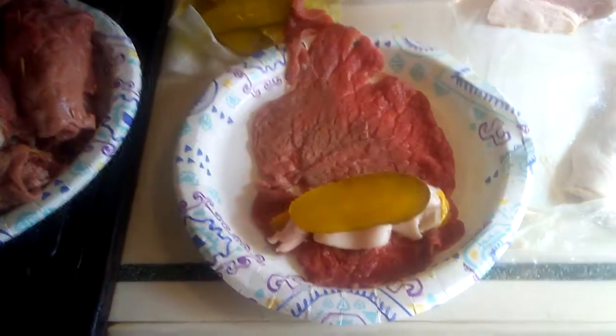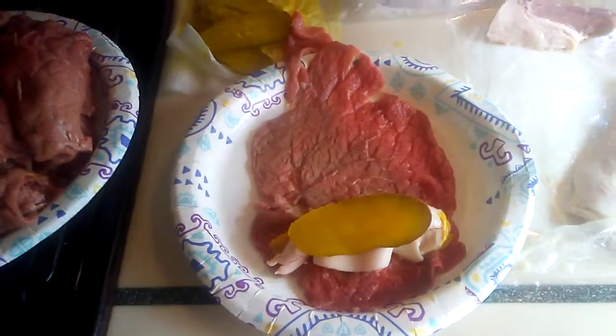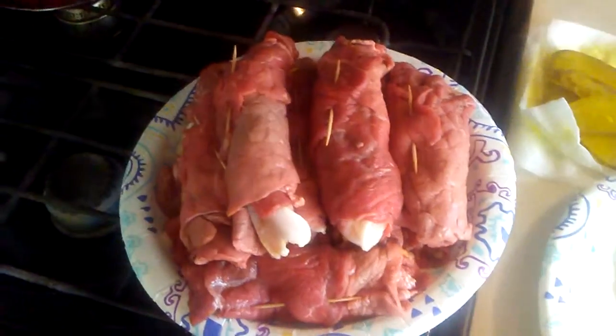You want to put some mustard right in there, then bacon and pickles, and then you roll it up and secure it with a toothpick, and then they look like this.